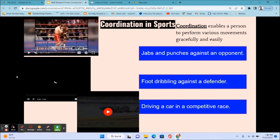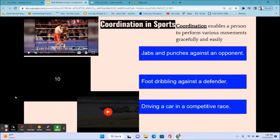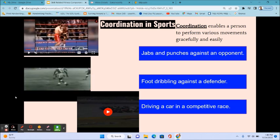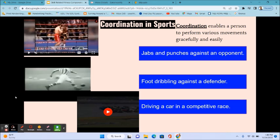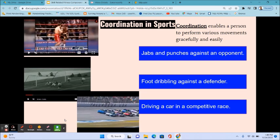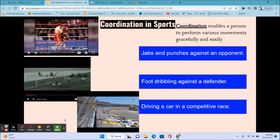Foot dribbling in soccer can also be an example of foot-eye coordination. It takes a lot of practice to foot dribble — not only to foot dribble, but also to avoid bumping and stalling by the defender. Driving a car in a competitive race requires a lot of hand-eye coordination, especially when using the steering wheel and knowing where you are going in auto racing.